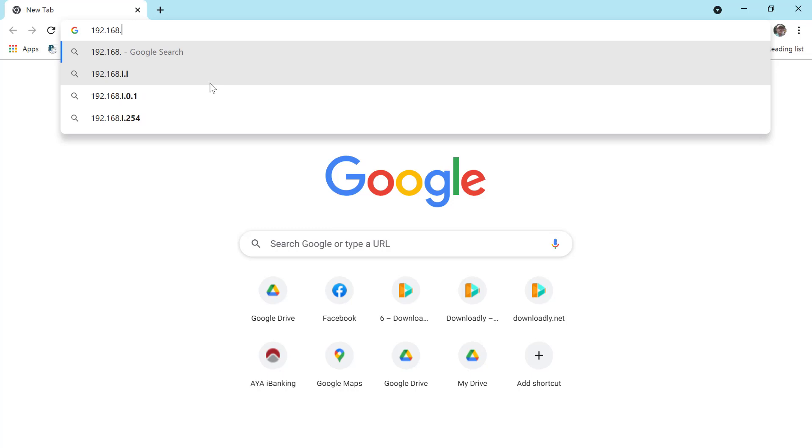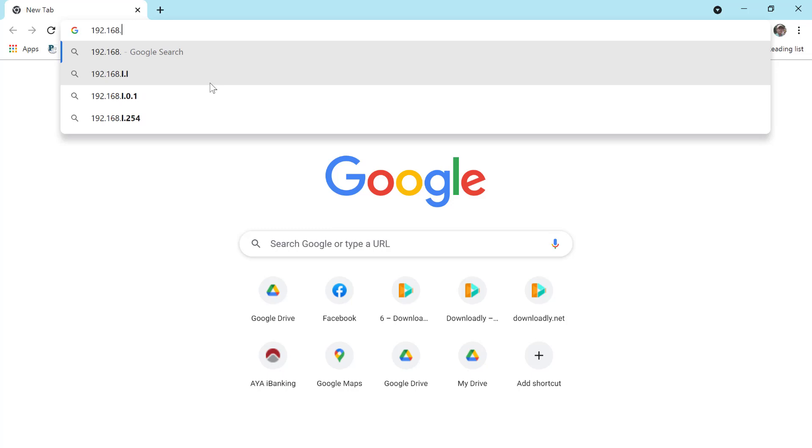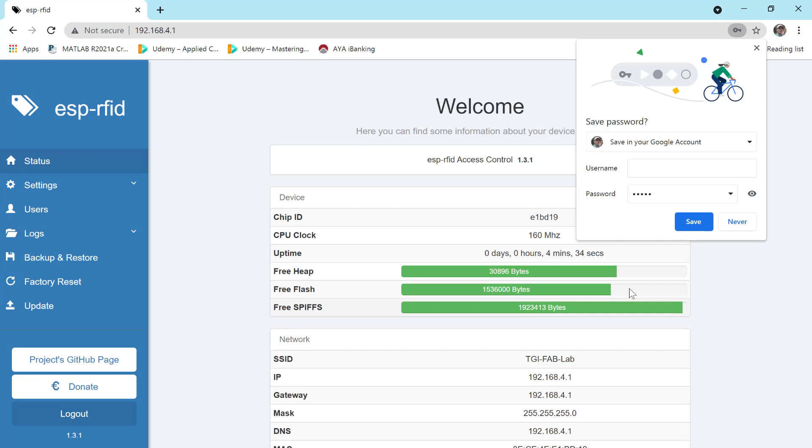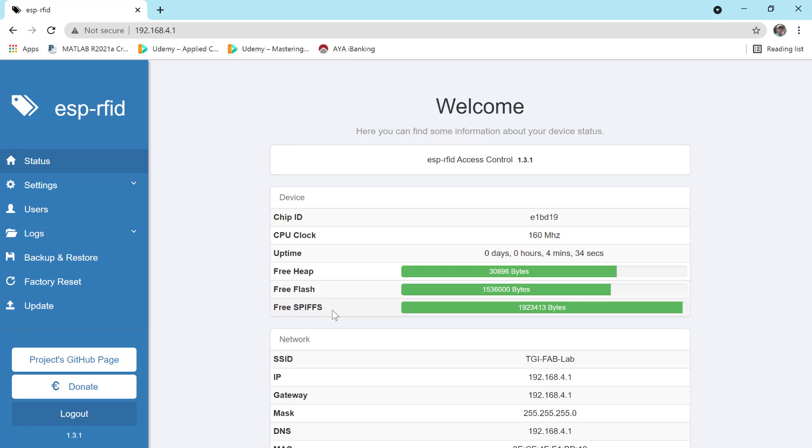Go to 192.168.4.1 and then go to the app. Login to the web interface and then check the status of the firmware.